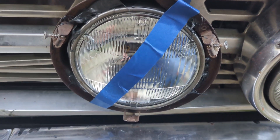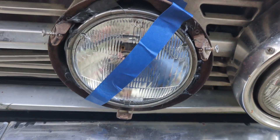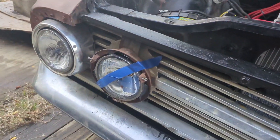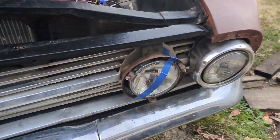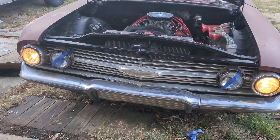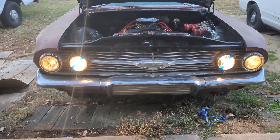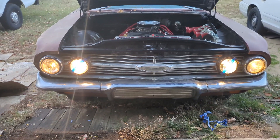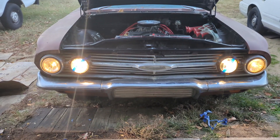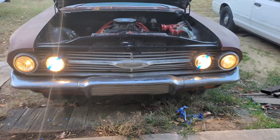We got the lights installed with some RTV, which is not the right way to do this, but both lights are installed. We're going to go check and turn them on to see if they work. Here's regular low beams, and here's regular high beams — so everything's working. I put some black tape on any exposed parts of the connections so that it won't short out.